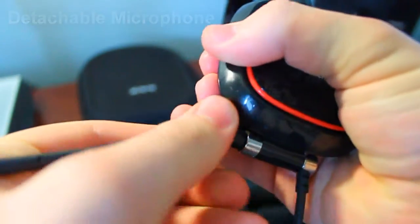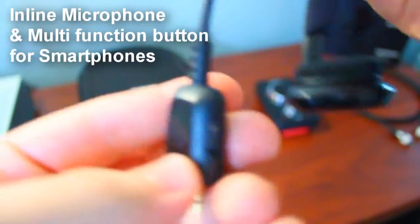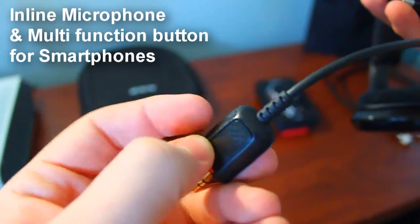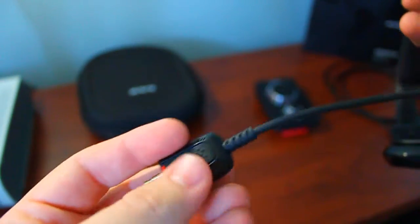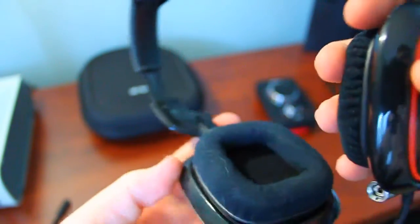The Astro A30 also has an inline microphone built right into the cord. So if you are an iPhone, Droid, or Blackberry Storm owner, you can use this headset as headphones when you're out and about, and if you get a call, you can segue right into it with the inline microphone and multi-function button on the A30's quick disconnect cord.